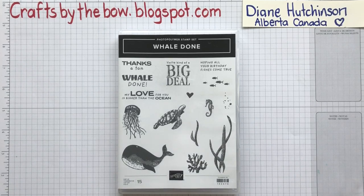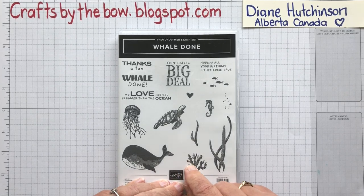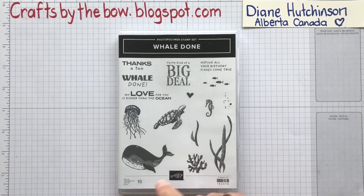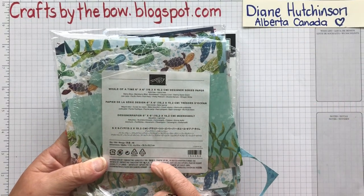Hello everyone, welcome back to Crafts by the Bow. Today I'm using my Whale Done stamp set again and some of the paper from the whole suite. The paper itself is called Whale of a Time.